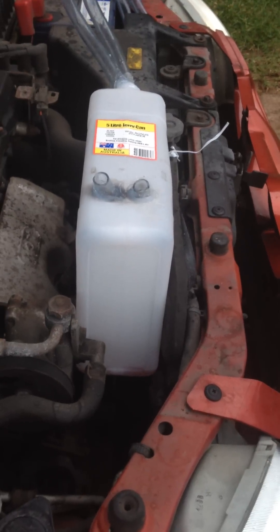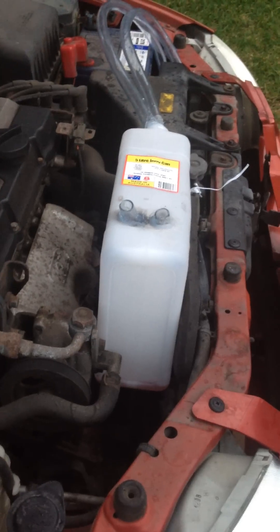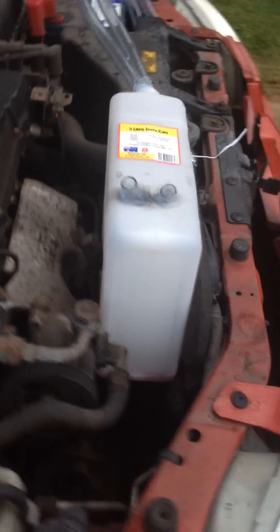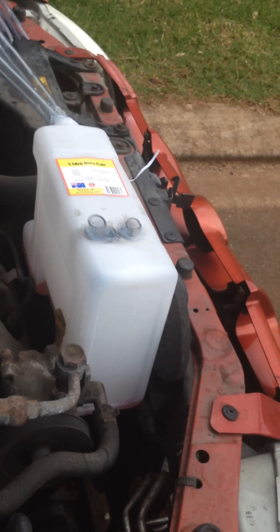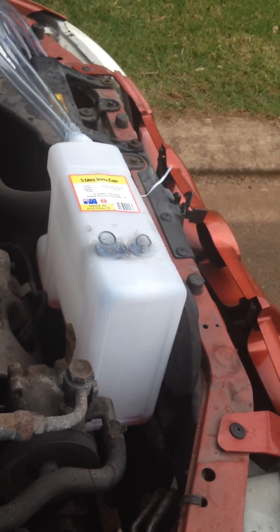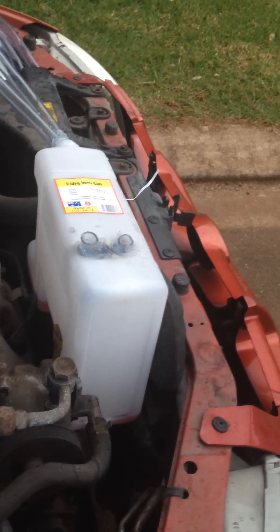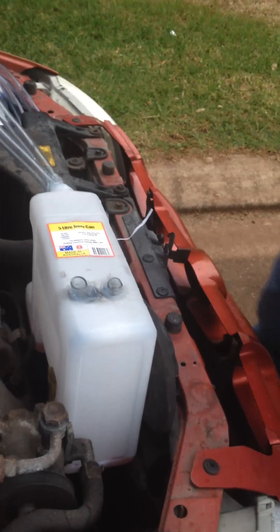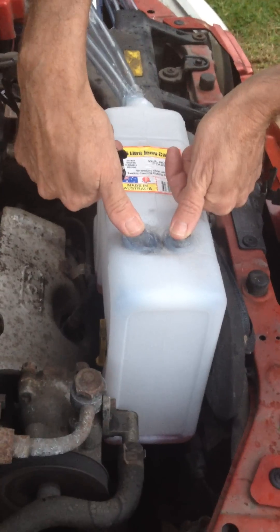I pulled the fuse out, so we're not using any petrol from the petrol tank. And here we go, we'll try and start it. Just to prove that it's running purely off the fumes, I'll block the two inlets here, and the car should stall.